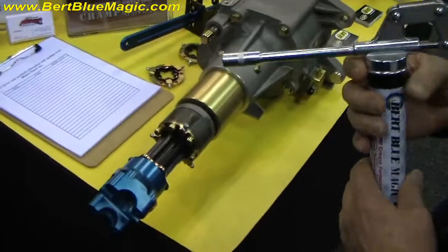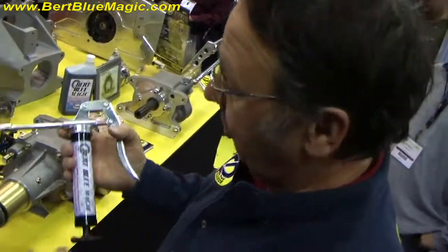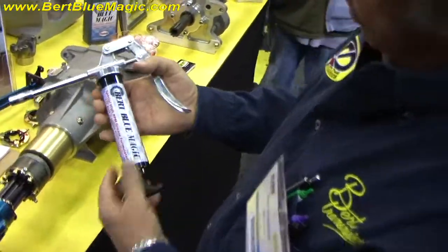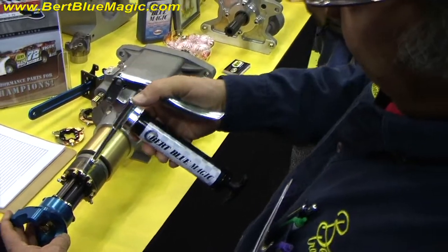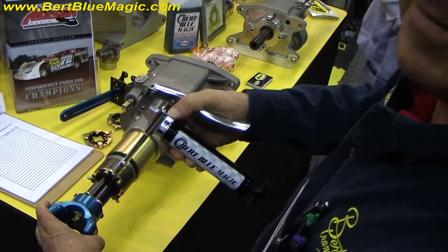When the transmission is all bolted in and it's solid, it's a very, very easy one movement and you're done. It's easy to get in. It fits in your hands. And you're done and you're gone.